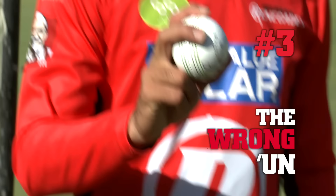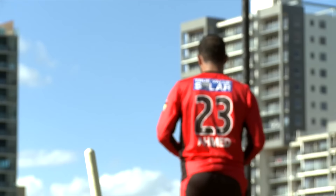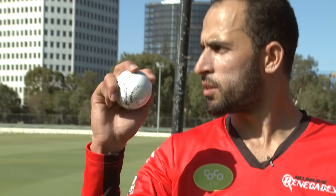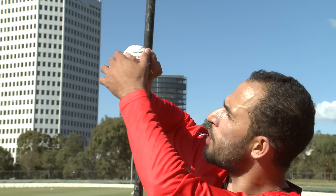The wrong'un is, I think you can say, a very, very important variety for the leg spinner, but it's not that easy either because it might affect your leg spin as well. You have to be really, really good at it and it needs more practice. Same grip position as the leg spinner and top spinner, but when it comes to bowling, the back of the hand will face towards the batsman. The ball comes out from the back of the hand and the rotation will take the ball towards fine leg.